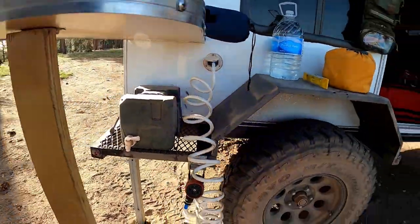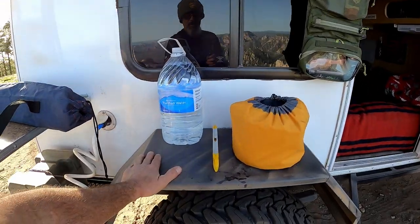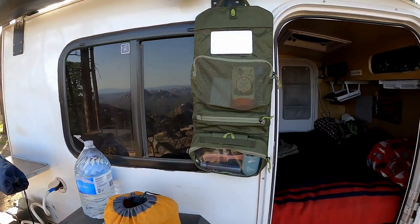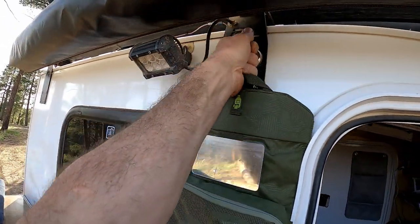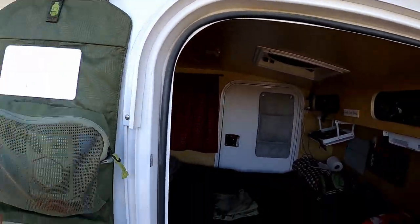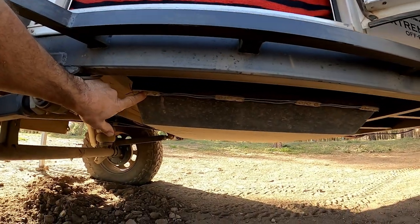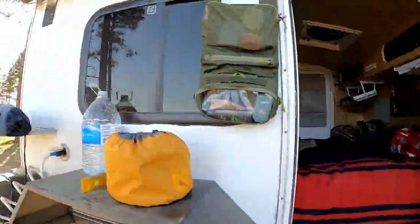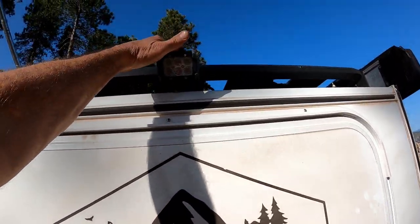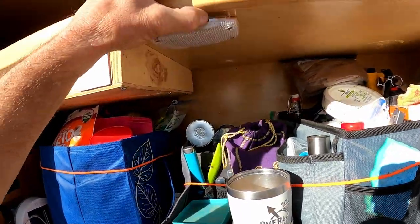Water hose. This little table is super convenient — or bar, we call it a bar. We usually cook here, put the stove on here and cook from here. My toiletry bag is sitting on a magnet up here — super strong magnet. So we got a light here, under-lighting, rock lights. Got a light back here, and in here we have a couple lights.